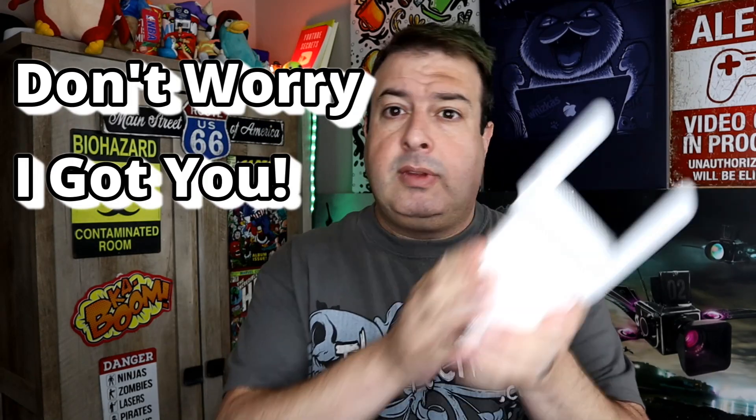Have you heard of a company called Wavelink? I'm afraid me neither. So when a lot of you reached out asking about the Wi-Fi range extender, I had no idea what to tell you. But don't worry, I got you. And I got the Wavelink range extender, so let's put it to the test and find out if it works. Let's do it.